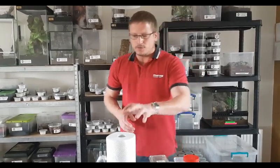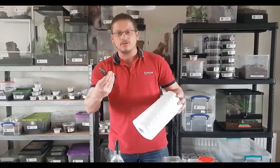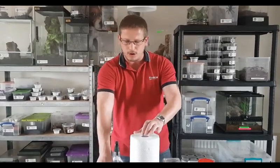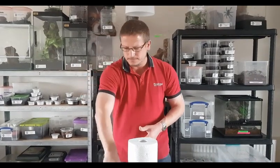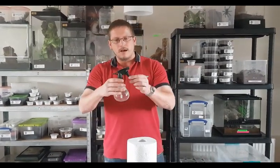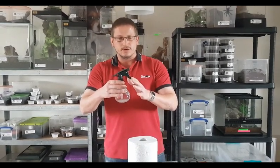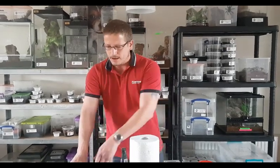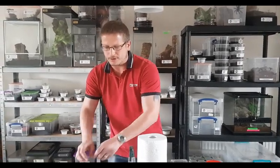We also use kitchen roll, which we would cut down — I prefer to use scissors. We put holes in the pots using our little punch. We've got a water bottle, and depending on the species it depends whether you would saturate the tissue or just give it a light mist. And we've got a couple of sets of tongs which we use to coax tarantulas, because you wouldn't really want to use your fingers for certain species.